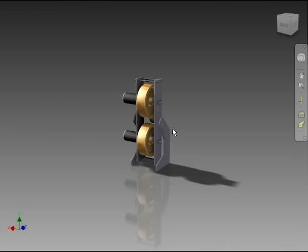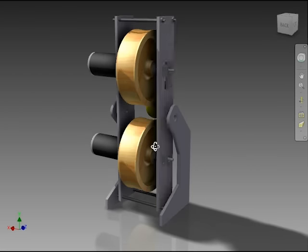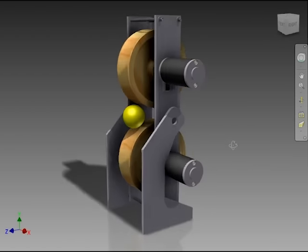Hello everyone! In this video I want to show you a prototype of a tennis ball machine that I tried to build.